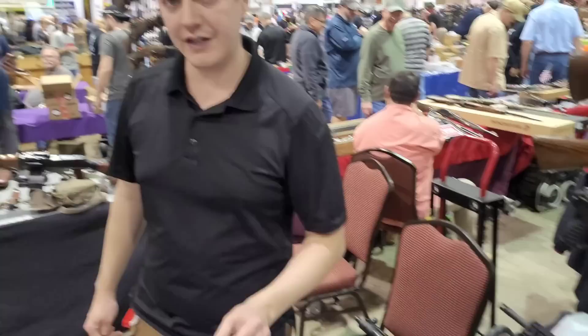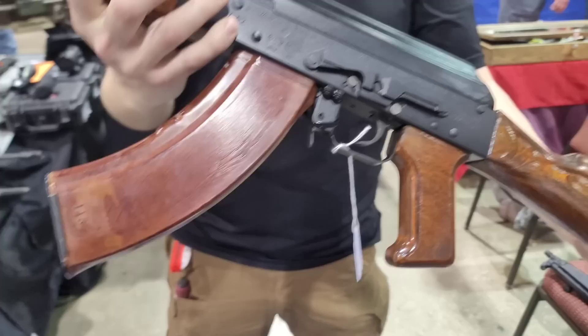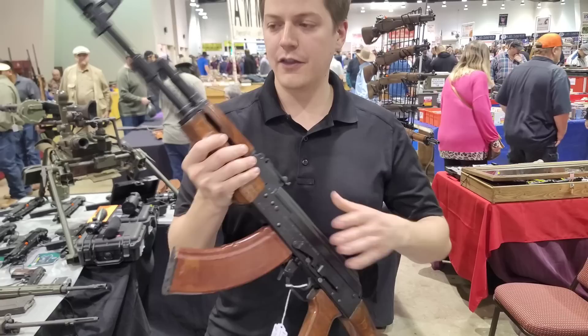Our main specialty, though, is the Russian side. We deal in Russian AKs. As you can see here, made in Russia by Izhmash — we take the standard Saiga sporter and turn them into what they're actually supposed to be. We do all the laminate woodwork in-house, the conversion process in-house, and we take your standard Saiga rifle and turn it into the 103 it should be.